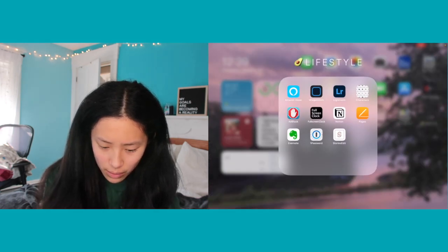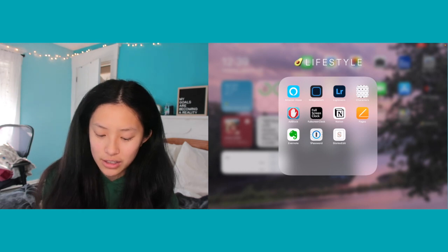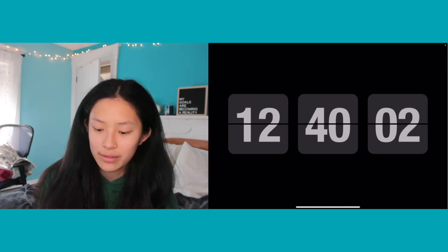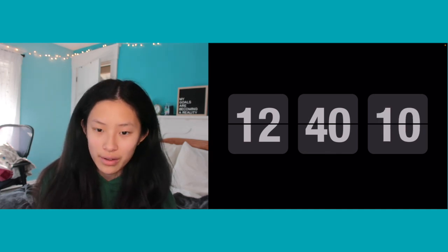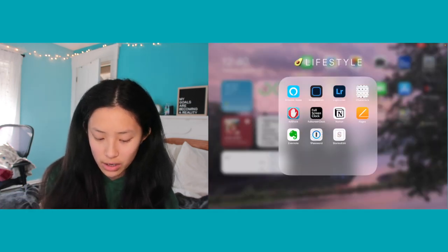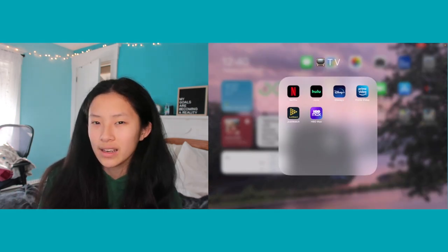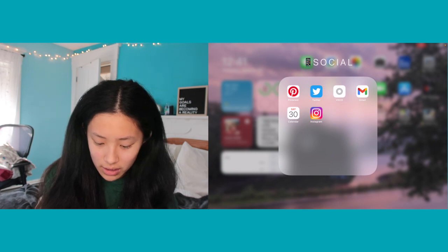For Lifestyle I have a bunch of random apps — Amazon, Alexa, WidgetSmith, Lightroom, a Characters app for fancy symbols, an ad blocker, a full-screen clock app, Notion (which I've never used but want to get into), Apple Pages, Evernote, a password safe app, and a Stories Edit app for Instagram. I also have a TV folder with streaming-related apps and a JustWatch app that tells you which platforms a movie or show is on.